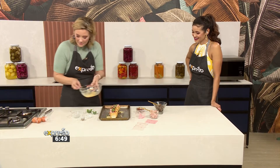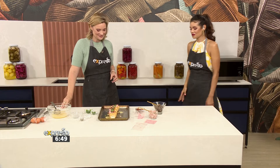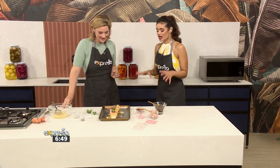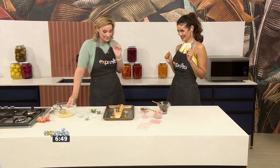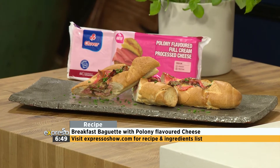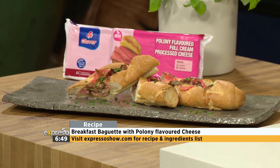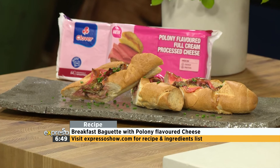Pop it in the oven for about 10 to 15 minutes, just until your egg is nice and coagulated and your cheese is melted. And there you go — your fun breakfast baguette, something for the whole family. You slice it up and it's almost got that Gatsby feel to it. Absolutely — you need to eat it like a Gatsby, just break a piece off with two hands, no knife and fork needed.